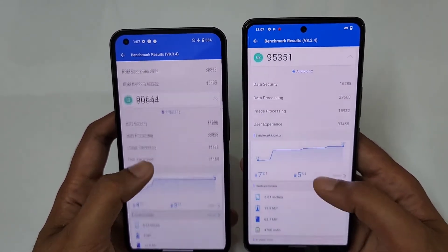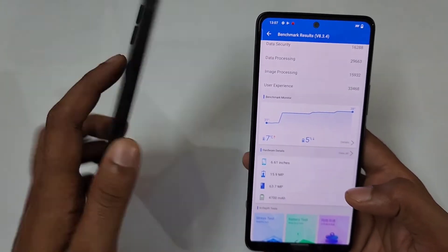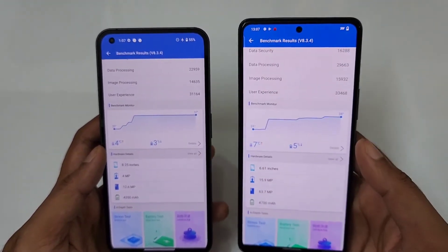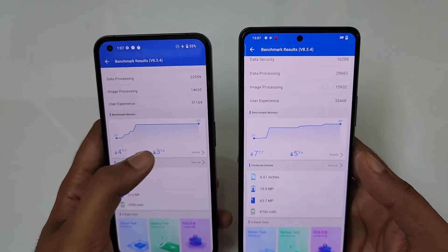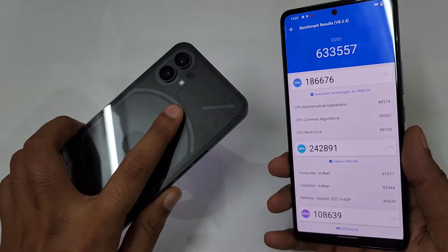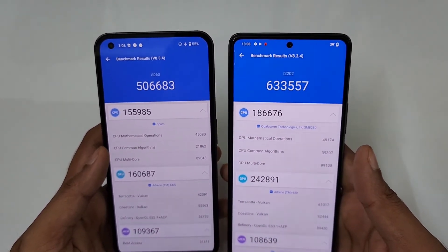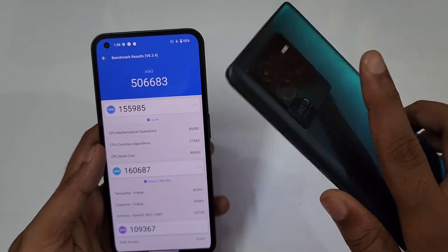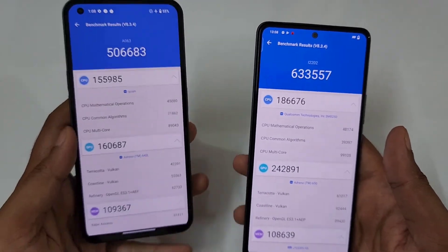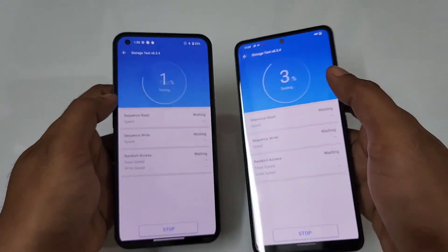For the UX score, it's eighty thousand versus ninety-five thousand. Checking temperatures: the Nothing Phone 1 had a four percent temperature rise and the iQOO Neo6 had seven percent. For battery drain, three percent was drained on the Nothing Phone 1 and five percent on the iQOO Neo6. So comparing the SD 778G Plus versus the SD 870, it's five lakh versus six lakh thirty-three thousand — a definite improvement, though for casual gamers the Nothing Phone 1 would be perfectly fine.